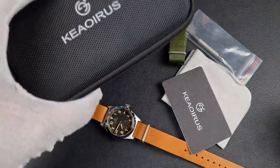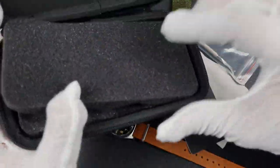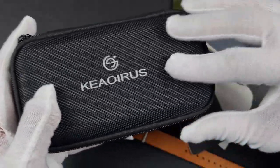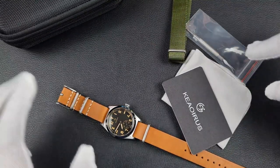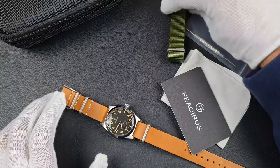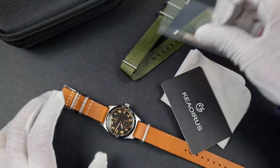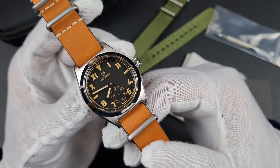The watch comes to you in a canvas-style protected hard case with foam inserts and the logo along the top. You'll also get a warranty card, a really soft suede polishing cloth, an extra strap, and a spring bar removal tool.